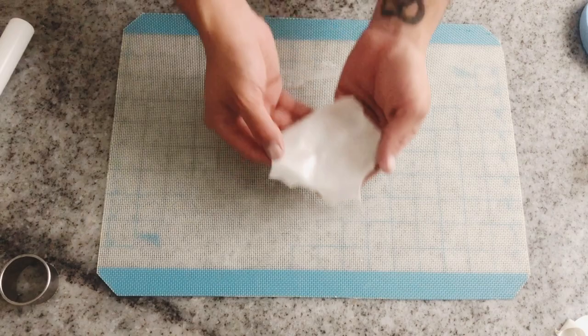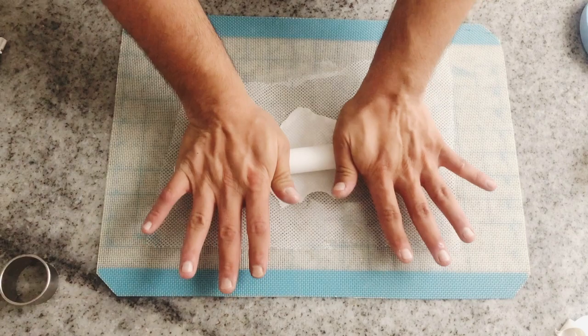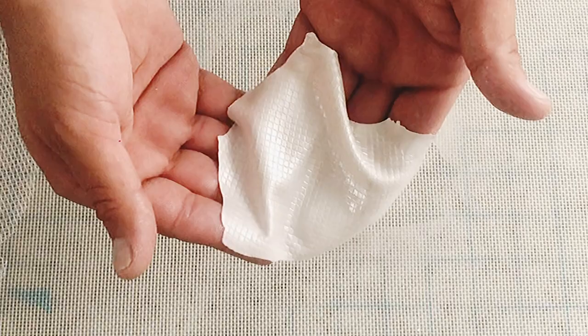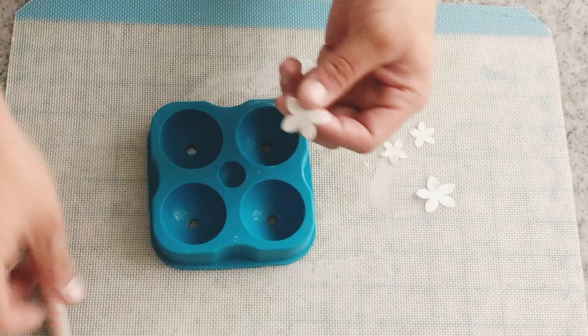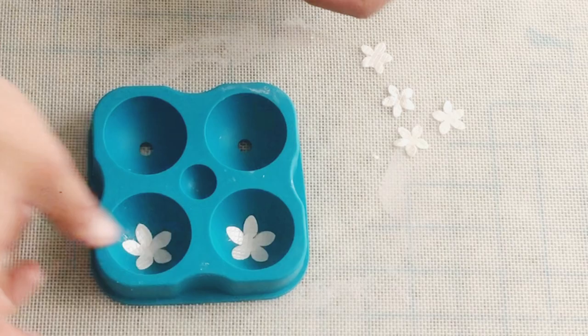Again, I'm going to roll out some fondant or gum paste with some pearl dust on top. You can also use fabrics to texture your gum paste or fondant — you can see how I am rolling a tool over my fondant to emboss it. It looks fabulous! I will cut some flowers that I will let dry over sphere-shaped molds, so they will get dry with that shape and not completely flat. You can repeat this process with any color and any shape you want — it looks beautiful and it's perfect for any decoration.